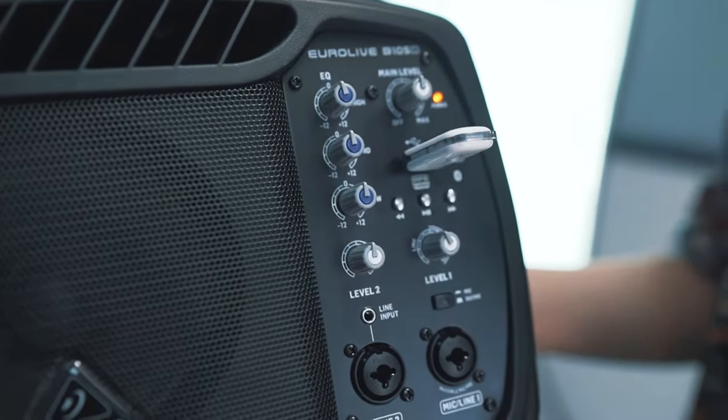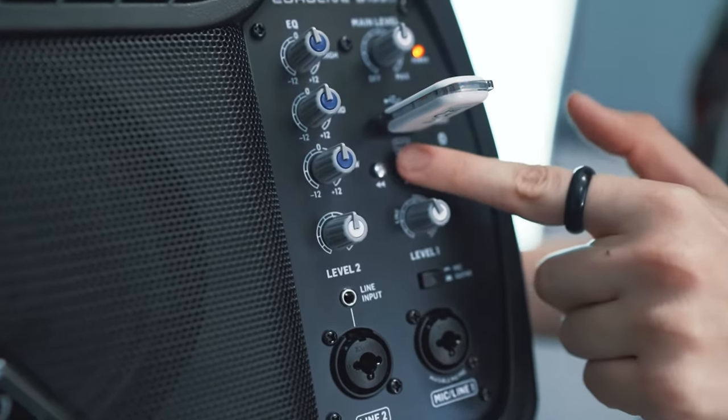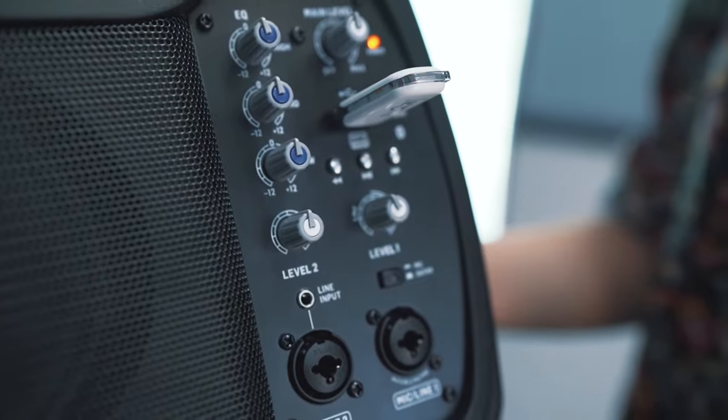The B105D is a multipurpose 50W speaker for vocal and keyboard monitoring, multimedia, press conferences, home recording studios and a whole host of other uses. It comes with its own built-in MP3 player to play your favorite songs and backing tracks from any USB stick.